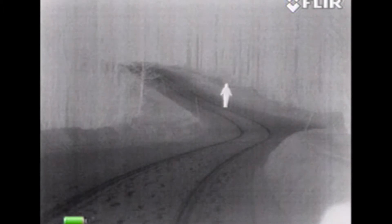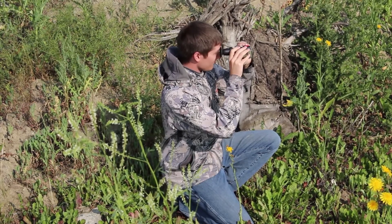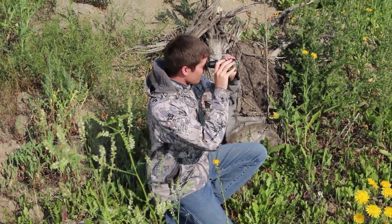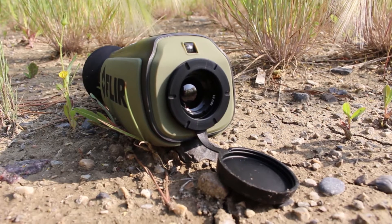Maximum range is always calculated from a man-sized target to illuminate one pixel, so if you're looking to identify what you're looking at, you do have to be a little bit closer. All the FLIR units at this size are IP67 rated, so they're waterproof, dustproof, and built for the outdoors.